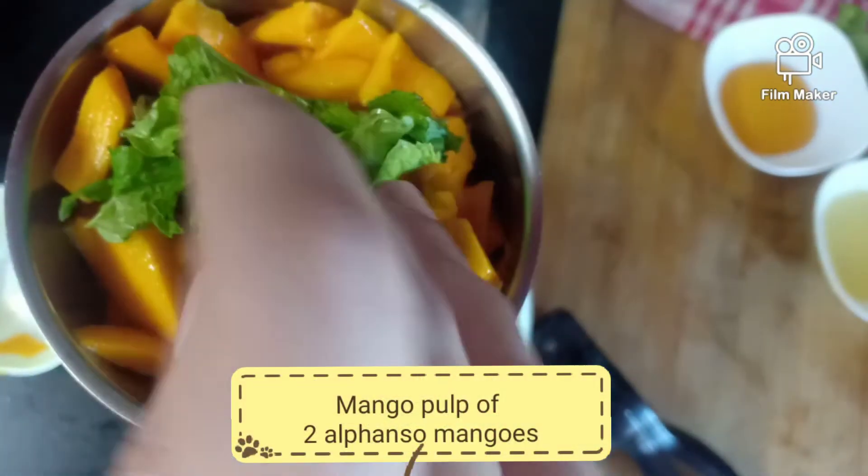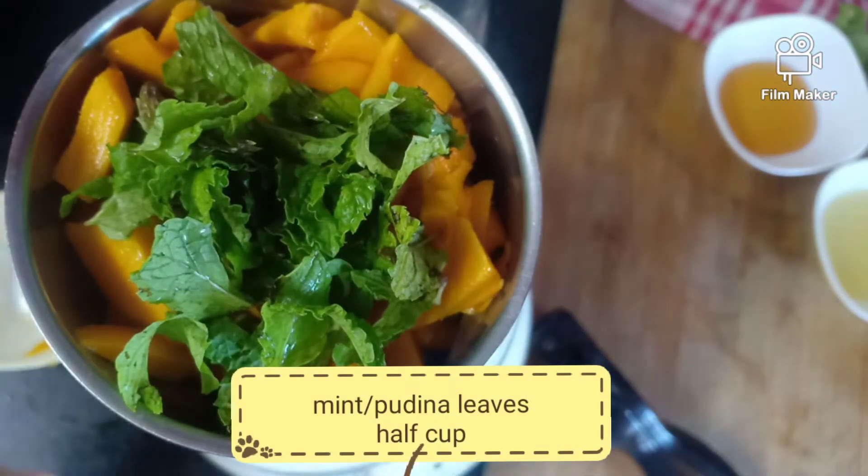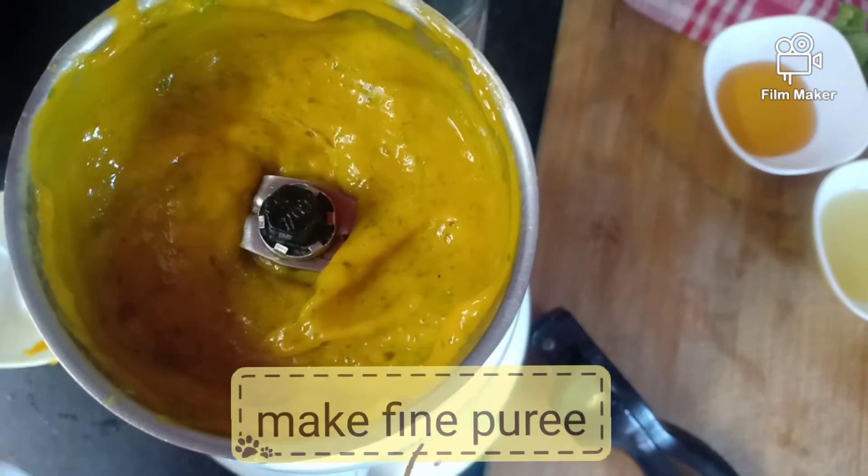In a blender jar, we are taking mango pulp of 2 Alphonso mangoes and half cup of mint leaves. Now we are making a fine paste of it. That's it.